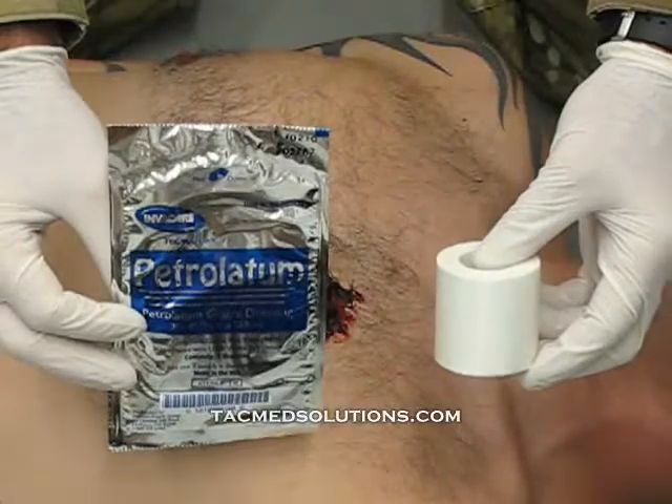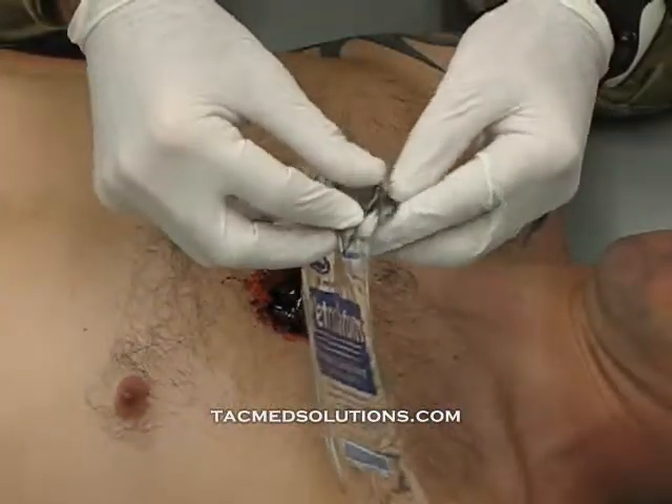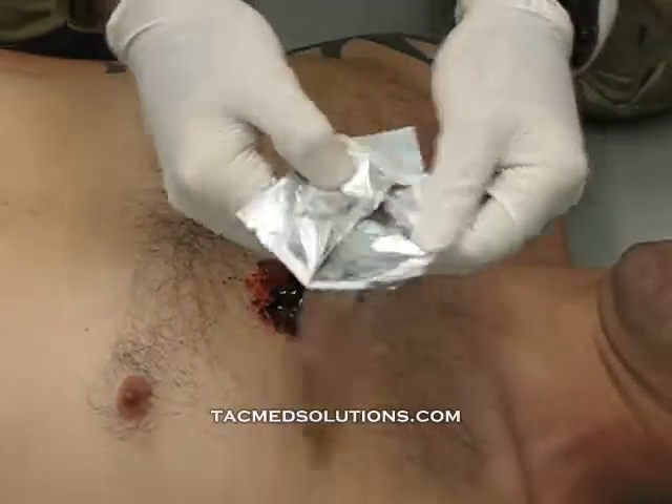To create an occlusive dressing with petroleum gauze, you will need the gauze and tape. Open the package with the provided flaps to expose the petroleum gauze.